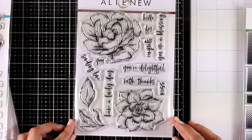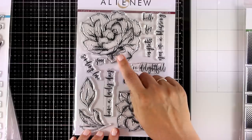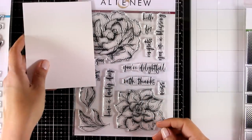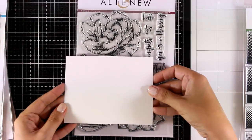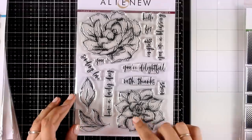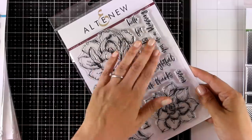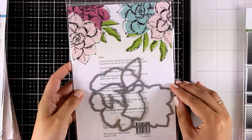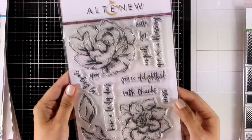Here is another lovely flower stamp set — this is called Inked Flora. You get two big flowers, great as focal points on cards, and you can see how big this is close to a standard card that's four and a quarter by five and a half. I know you'll have lots of fun coloring with your favorite mediums, and of course you get a bunch of sentiments that you can mix and match. There are also matching dies sold separately if you want to pop up those images on your projects.